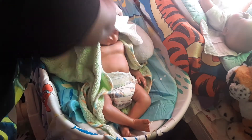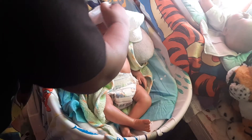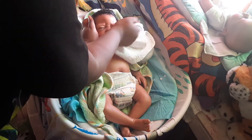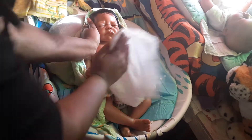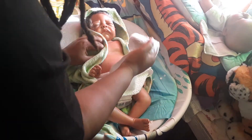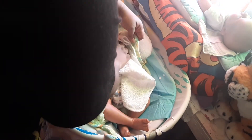We got his outfit sitting up here. There we go. You're okay, Ezia. You're alright. He is not happy. I know, you're getting cold. All that water. You're cold, huh?